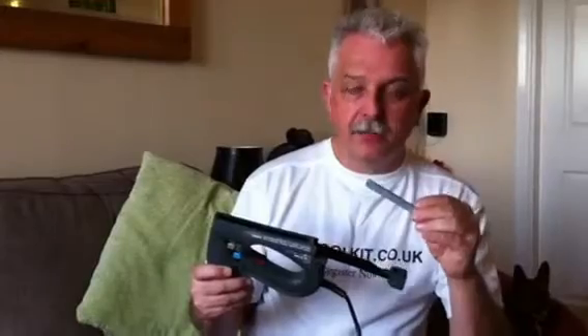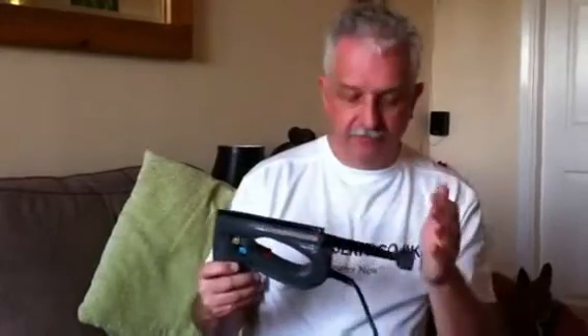Here we're using a 10mm staple — it just drops in, then close up the magazine. Plug it in, switch on, away you go. Now, like on a lot of tools, there is a safety on the nose, and that does have to come into contact with the work surface before the gun will fire.